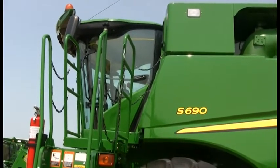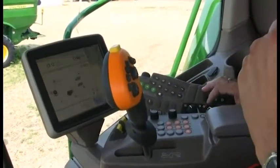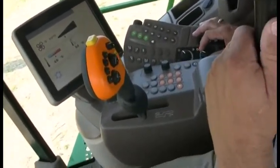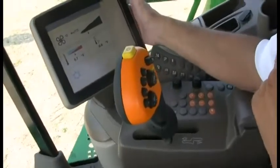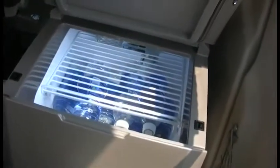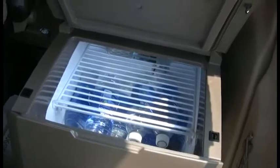It is much more spacious, and we laid out the controls to be similar to what you'll see in our other equipment such as tractors, so that it is very familiar for people when they hop in from one machine to the next. A big key feature we have added is an active refrigerator, so you can literally put something that is warm in there and it will cool it down — not just keep it cold.